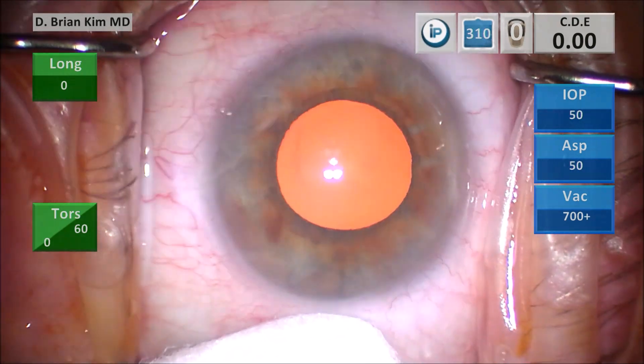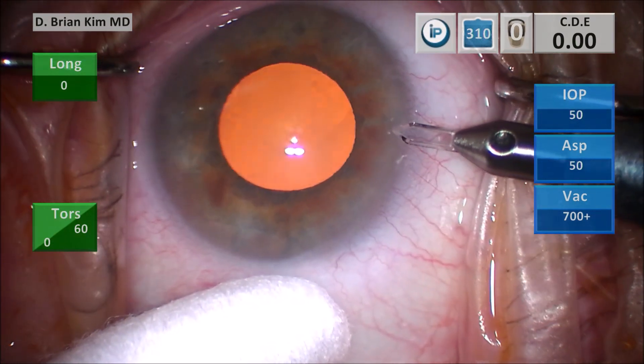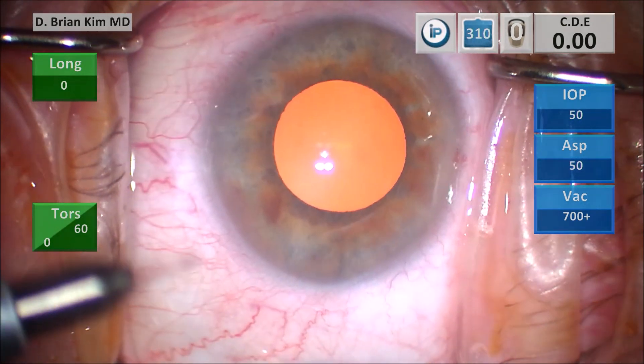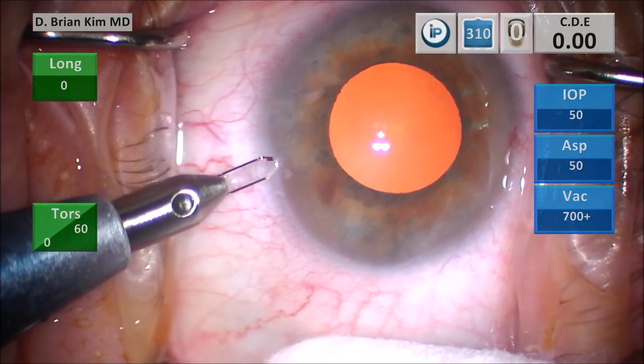I make my paracentesis incisions first on the right side and then the left side. I make sure I'm flat to the iris plane, which allows me to make a nice corneal shelf that enables a self-sealing corneal incision. This is the left eye here.